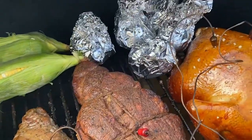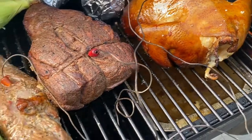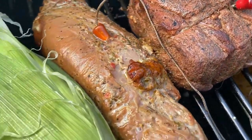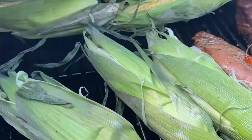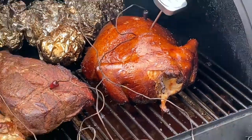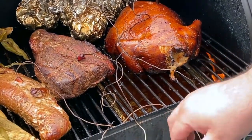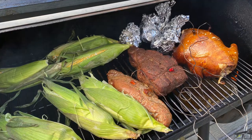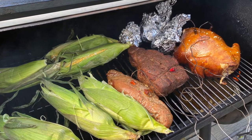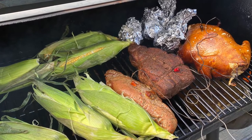Once again, thanks for coming along with us to check out our smoking video — we had a smokin' good time! Hope you guys enjoy this; it's kind of a new type of video for us. Please like, share, and subscribe, and have a great day. Remember, we're Whiskey and Sunshine Off-Grid. Thank you.